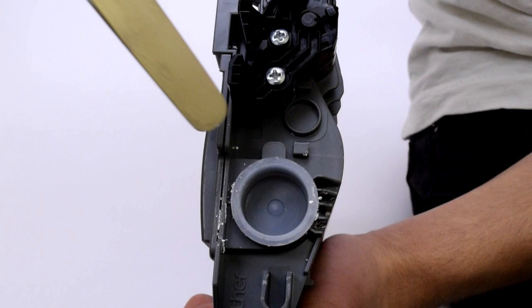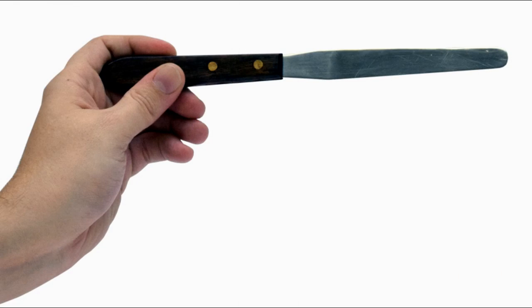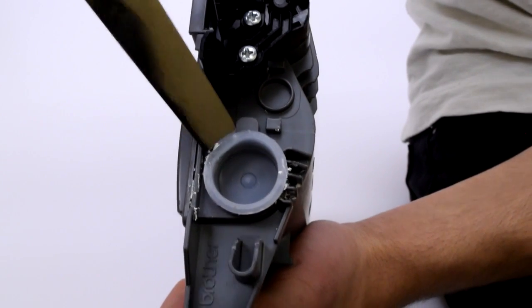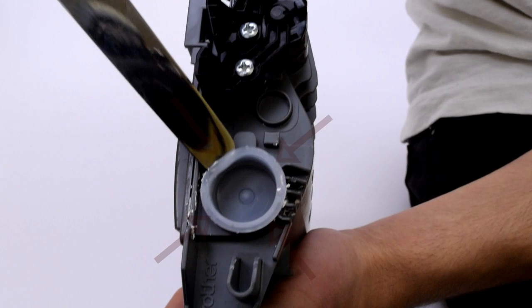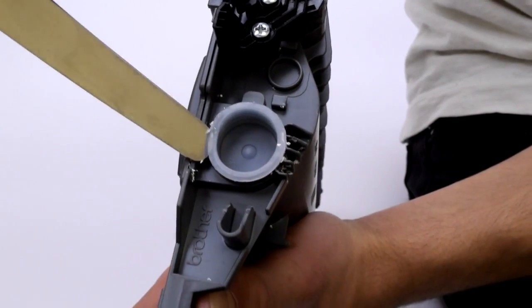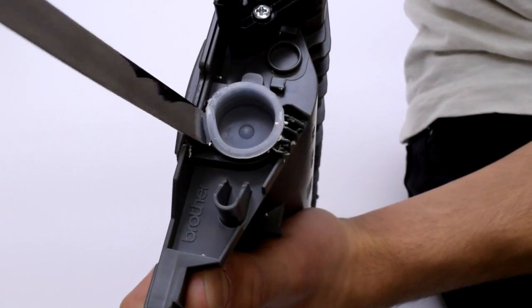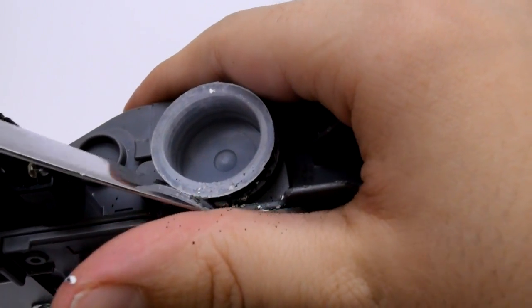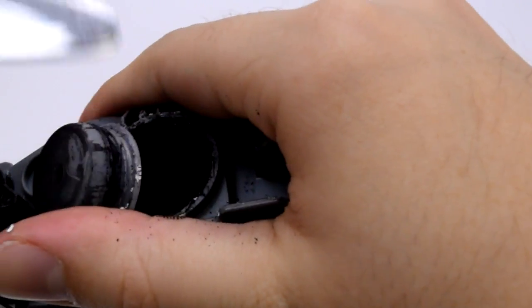With any round toner cap, all you will need to remove it safely and easily is a blunt knife, like a butter knife. Slide the knife under the toner cap like so. Proceed by pressing inwards towards the centre around the flange of the cap. There is no need to lift the cap up while doing this. Continue to press inwards, moving around the circumference of the cap until it pops off or is loosened enough to remove easily.